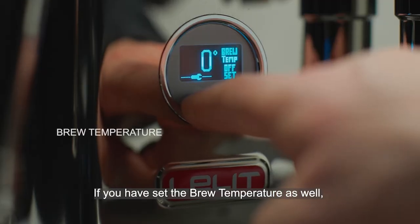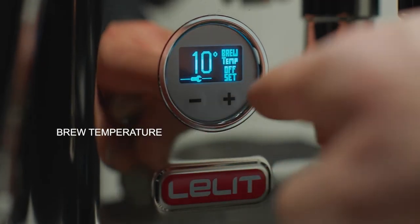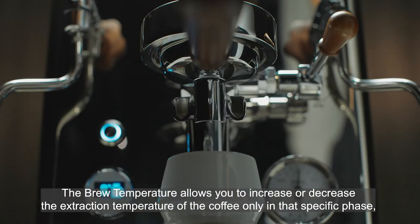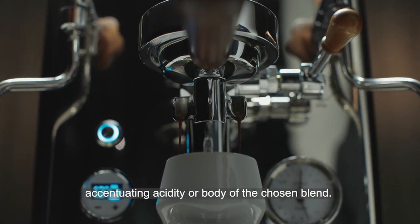If you have set the brew temperature as well, the display tells you when the function is activated. The brew temperature allows you to increase or decrease the extraction temperature of the coffee only in that specific phase, accentuating acidity or body of the chosen blend.